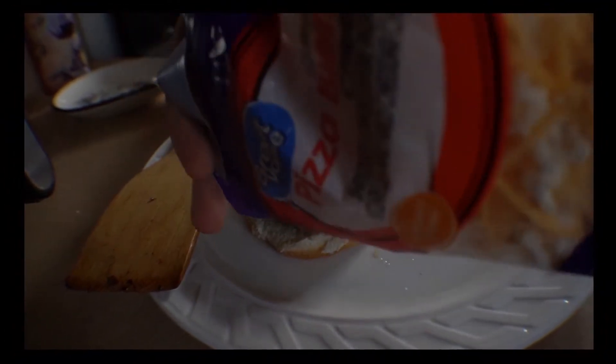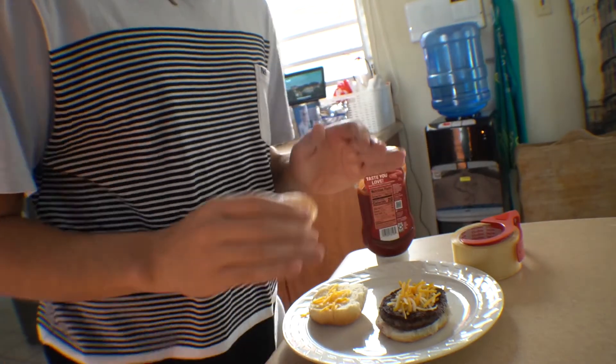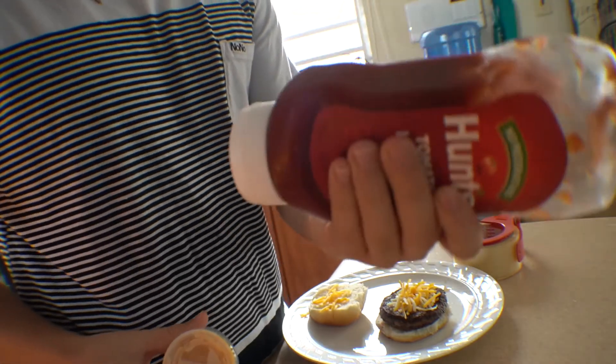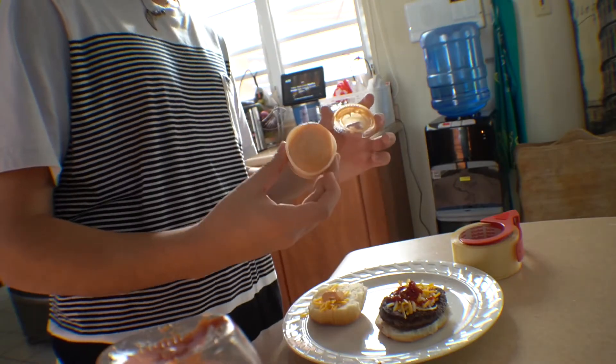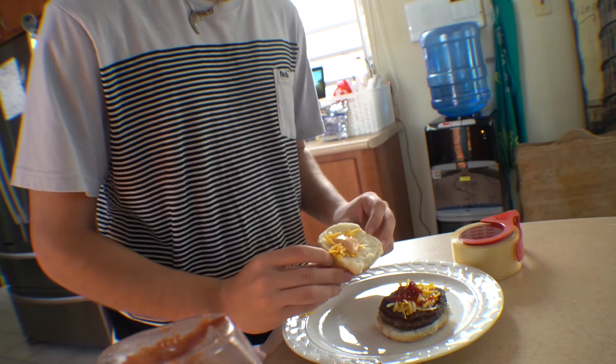Guys, should we add a glizzy? I don't have the regular cheese so I guess this will have to do. I've never tasted the Travis Scott burger before, so I don't know what sauces it has, but I'm gonna add some ketchup and some mayonnaise. Oh crap, that's a little too much. This is just a regular burger — I don't even know why I called it a Travis Scott burger.